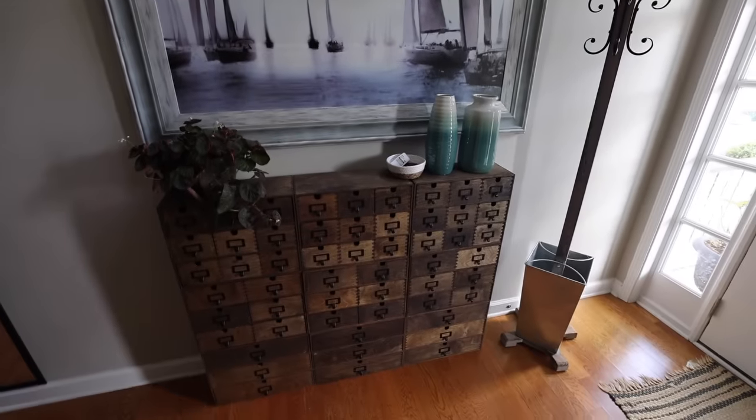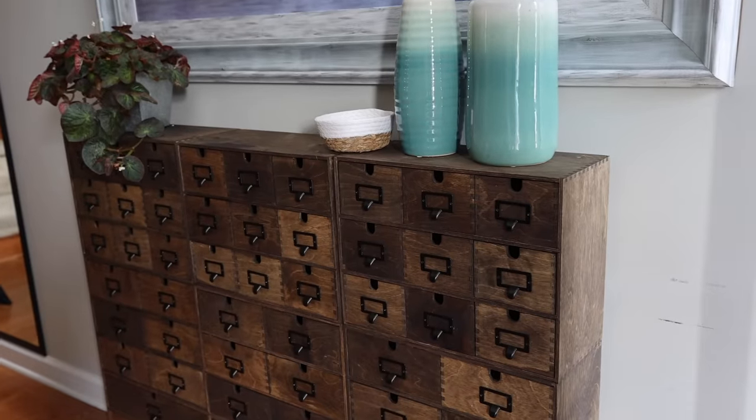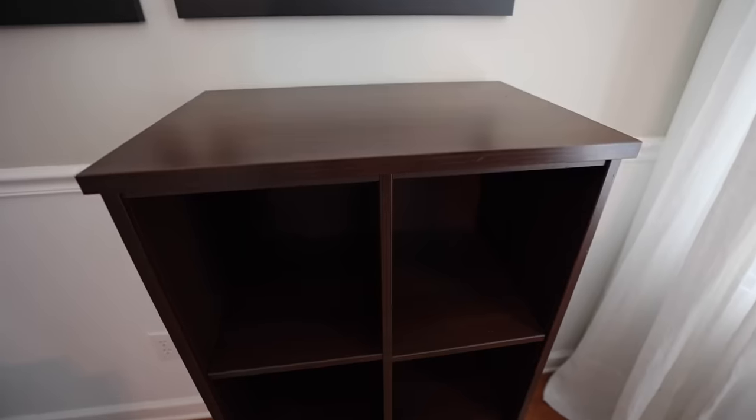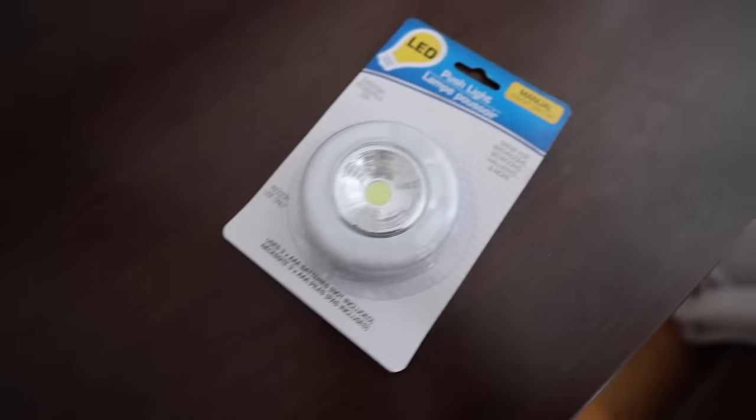I looked this up on Restoration Hardware and other stores. These retail for upwards of $3,000, and I made it for just a couple hundred bucks. The savings is immense and it is so quality. Maybe you don't have $200 to spend — you just have 20 bucks. That's where the Dollar Tree version comes in with these LED lights.